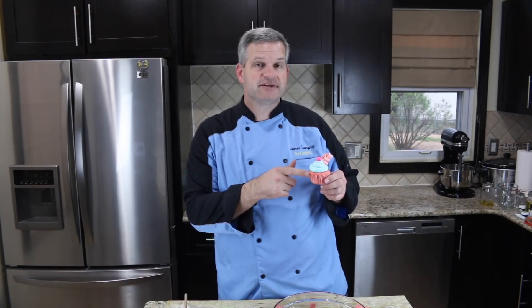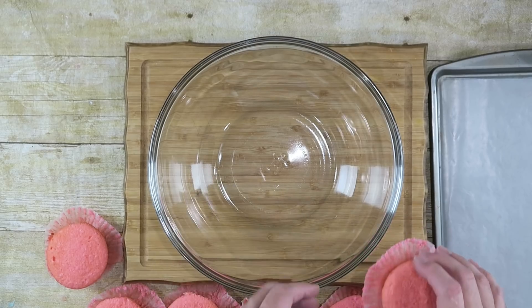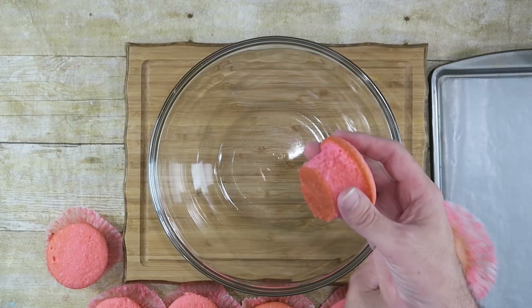In a previous video I made some bubblegum cupcakes with some bubblegum frosting, and the cupcakes themselves had some bubblegum flavor in them. I had some leftover that I didn't decorate, and I'm going to use that for this purpose — I'm going to take about six of these cupcakes.